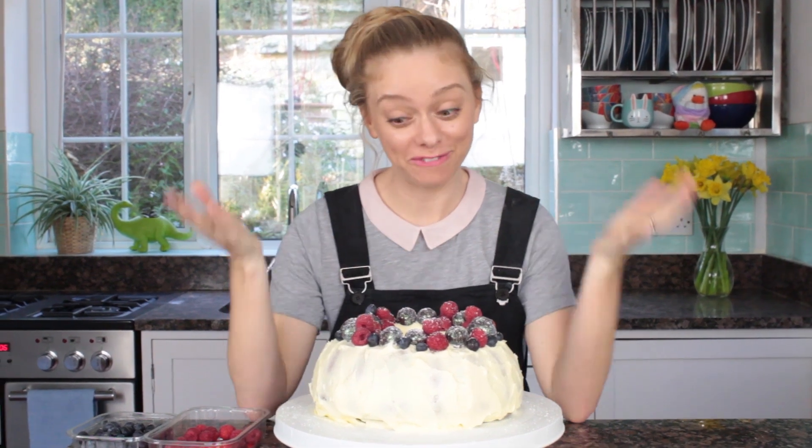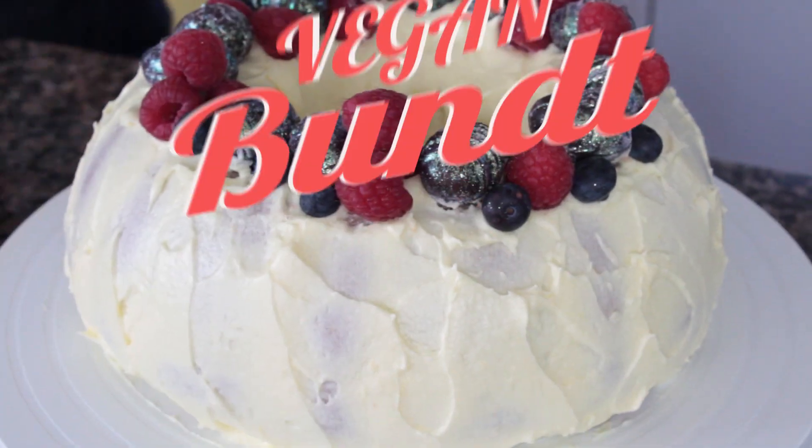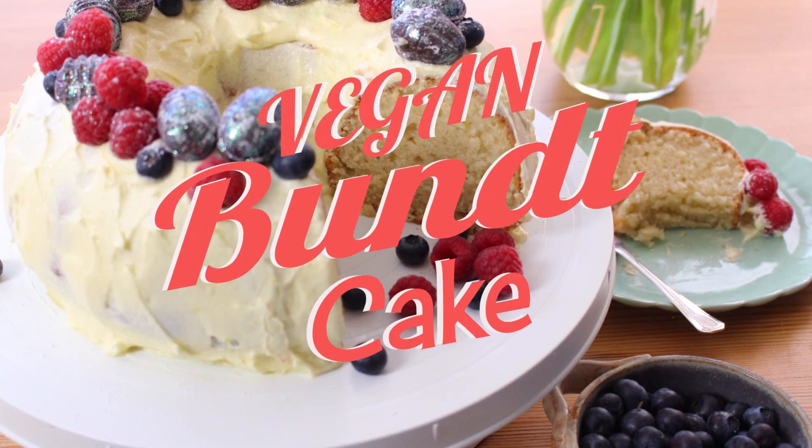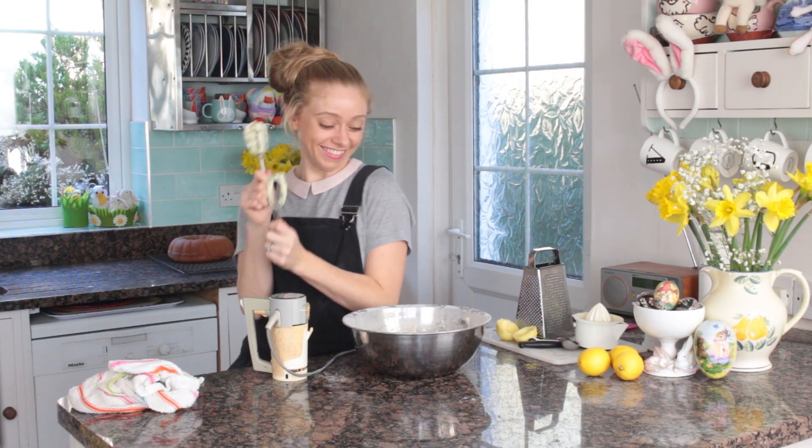This is my recipe for a vegan lemon bundt cake. It's a light fluffy sponge with a huge rise for a vegan cake.